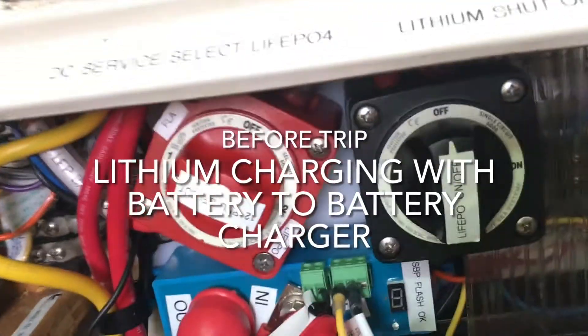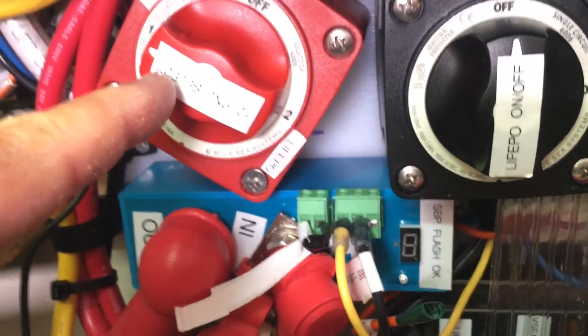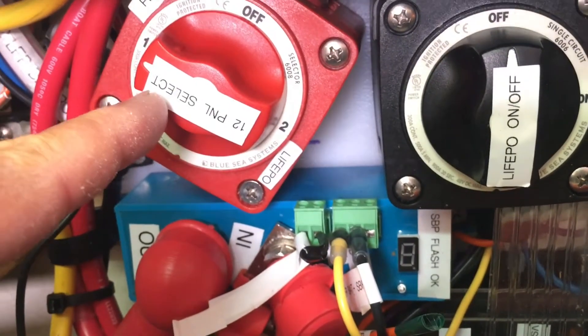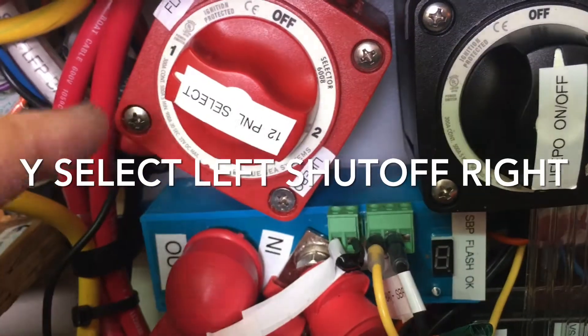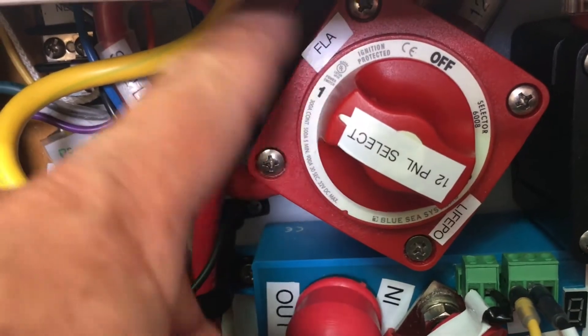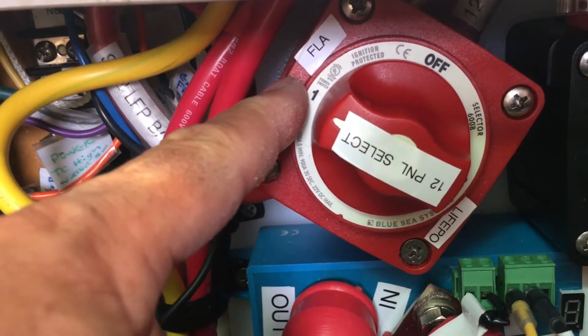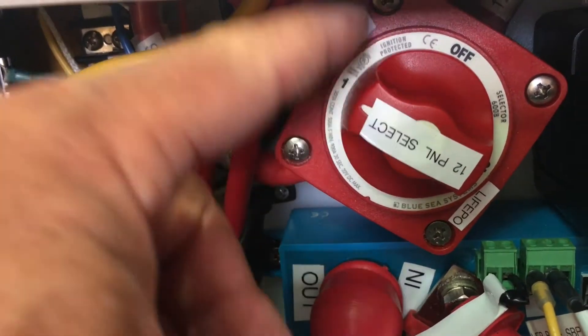I'm getting ready to go on a trip right now. This is the Y connector that basically powers my DC panel. Right now when I'm at home, I have it on lead acid, and my lithium battery is only used when I go away.